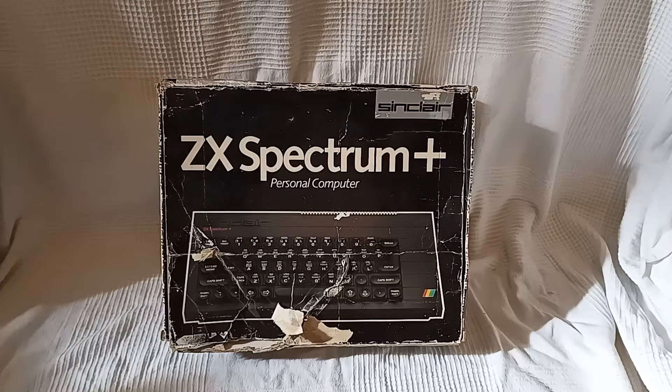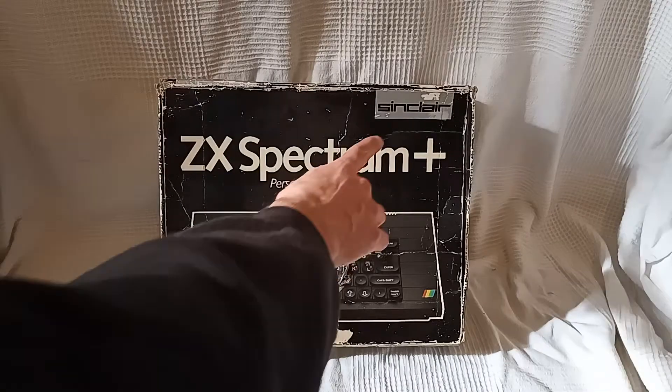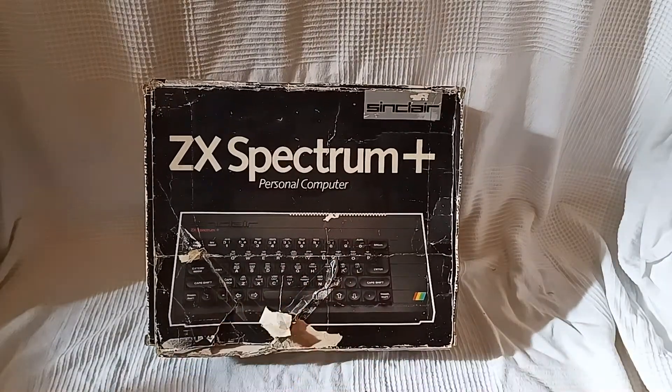Welcome to episode 19 of Console Box Reactions. You know what it is — we've covered these consoles enough on this channel. It's the Sinclair ZX Spectrum Plus, yes, the plus — that makes it different in this regard to the last ZX Spectrum console boxes we looked at.